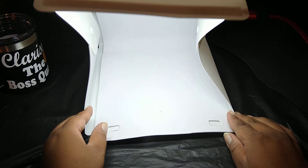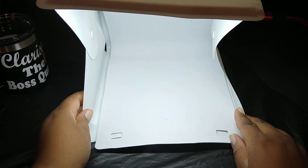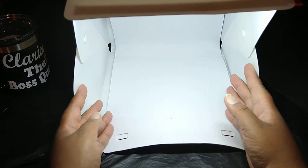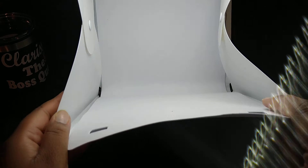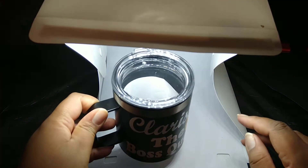The light works! As you can see, it came on. It's a little bright, but I'm going to push it back some so you can see. That's the light that lights up — you just plug it in with the cord. I've got my phone ready. I'm wondering why the box doesn't stay straight, but I'll figure that out.